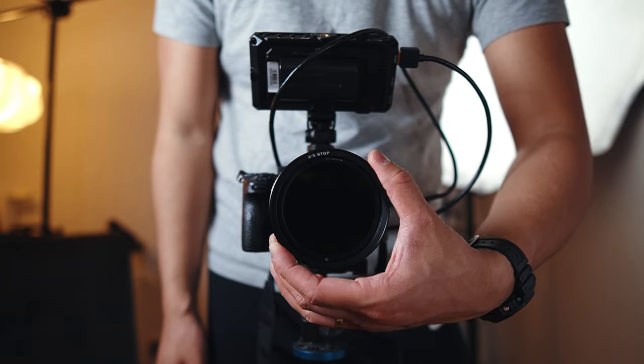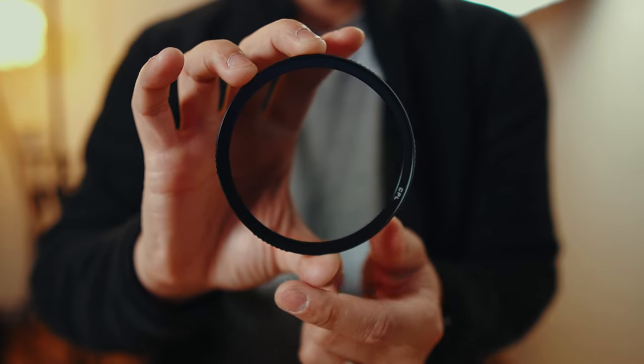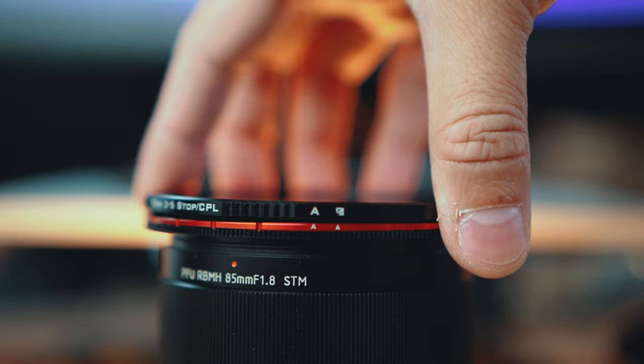There are two important things to check when using these filters. The first one is making sure that the label of the filter you need is facing outside. So if you need to use the ND 2-5 stop, it has to be facing outwards. And if you need the CPL, then you flip it over and make sure that you can read the words CPL on the front of the filter. The next thing to check is making sure that the letter A on the filter and the filter base line up when you attach them. This ensures proper fit and correct hard stops, making sure you don't get any weird shadowing or cross-polarization when using the variable ND filters — which is a common problem found in a lot of other VNDs.